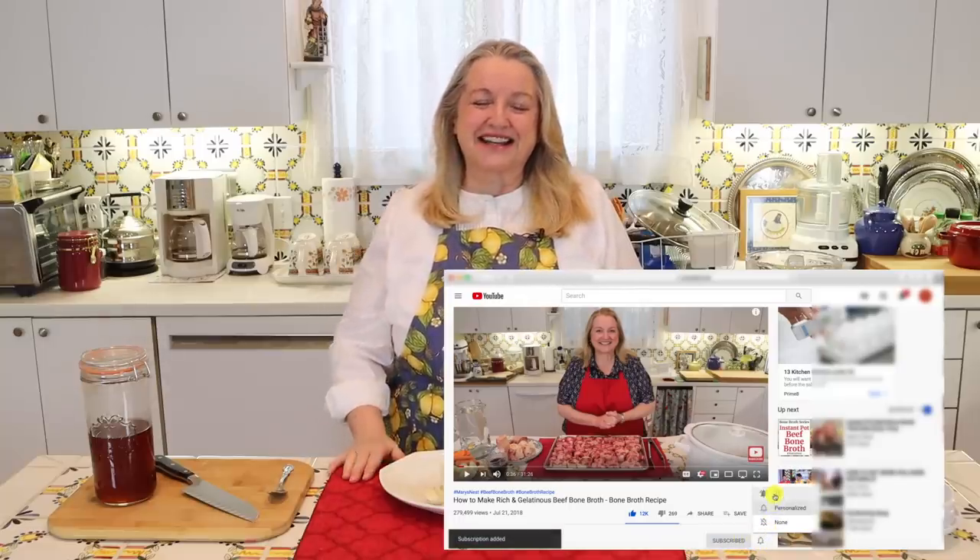Hi, sweet friends. I'm Mary, and welcome to Mary's Nest, where I teach traditional cooking skills for making nutrient-dense foods, like bone broth, ferments, sourdough, and more. If you enjoy learning about those things, consider subscribing to my channel, and don't forget to click on the little notification bell below that'll let you know every time I upload a new video.